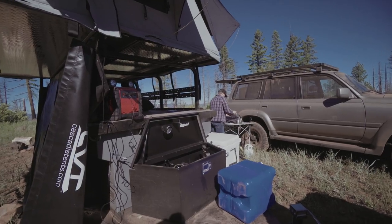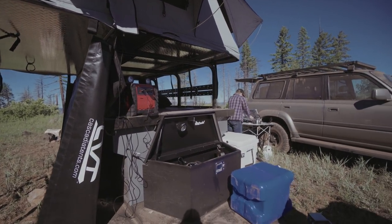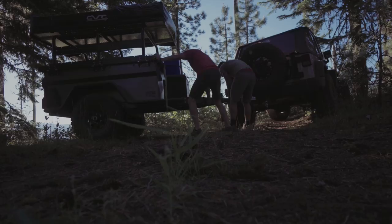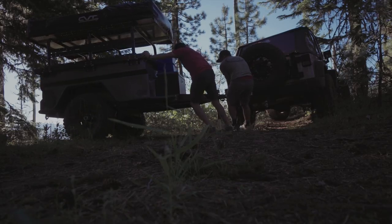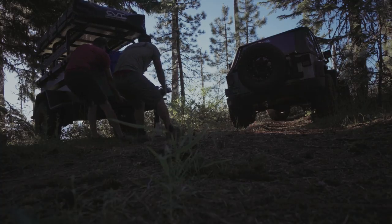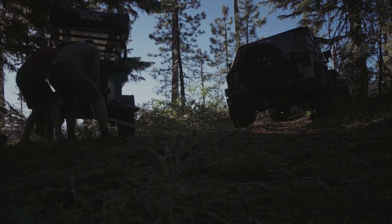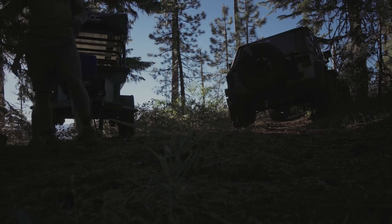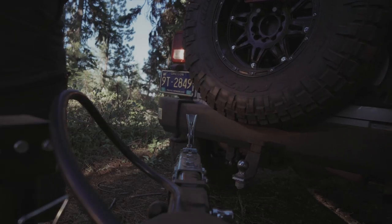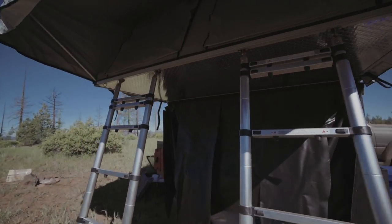Jesse was mentioning as we were driving yesterday that it almost looks like it has more clearance underneath than the Jeep. We took a couple of rough places where we couldn't turn around, and I was actually able to unhook the trailer and turn it around so we could turn the Jeep around easier and then hook it back up and go. Made a couple of turnarounds that were a little dicey, but it wasn't impossible. It definitely means you've got to be careful what trails you go down and make sure you can get back out.